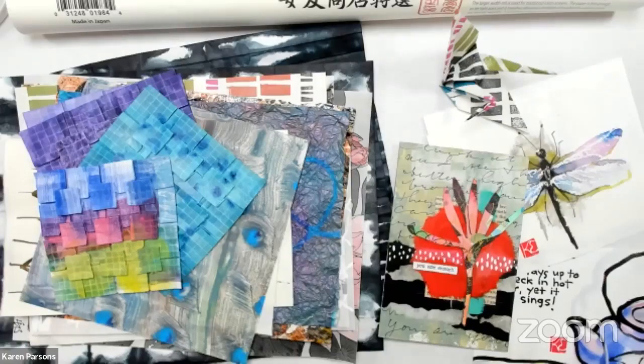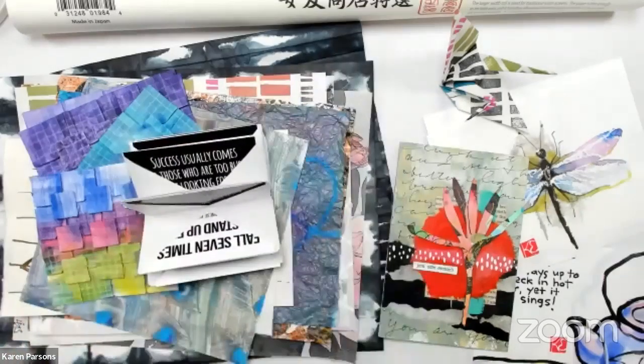Welcome to whoever has joined us already. We've got a beautiful spread of washi paper pieces that Karen made. We're getting our stuff together — I keep finding more and more things in my stash that I want to share. I would love to tour your studio one day in person, just open a drawer and see everything in there.